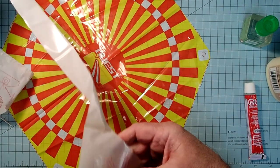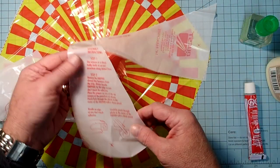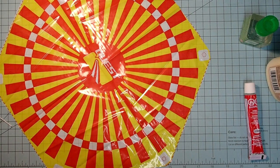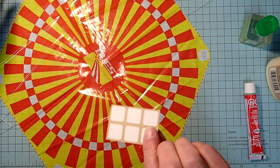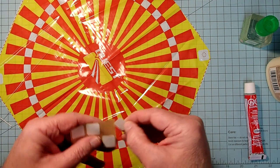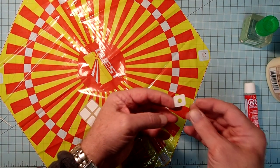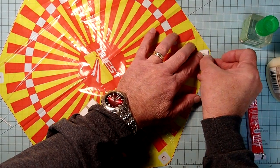Coming back to our parachute instructions: after we get it cut out, we're going to apply these little grippers - just little self-adhesive squares. Peel these off, remove the center and discard it. This will go into each of the white areas at the parachute corners.